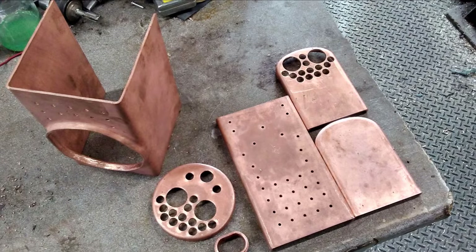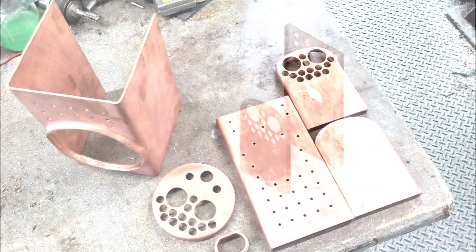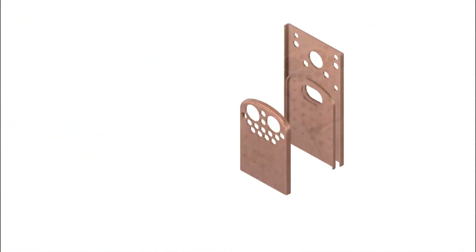We're starting to get a good collection of parts together now. I've made a start on the firebox backplate and the boiler backplate. In this video I'm going to continue working on these and I'm also going to make the wrapper plate.